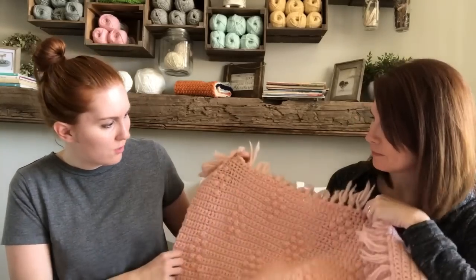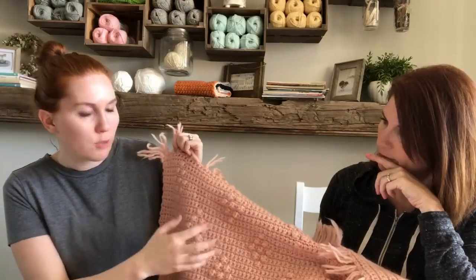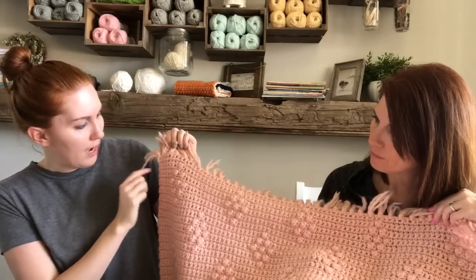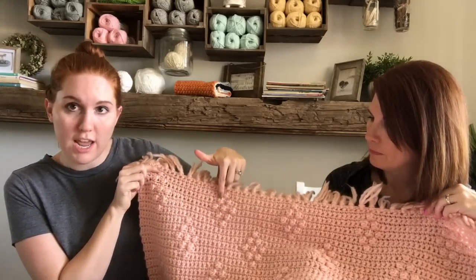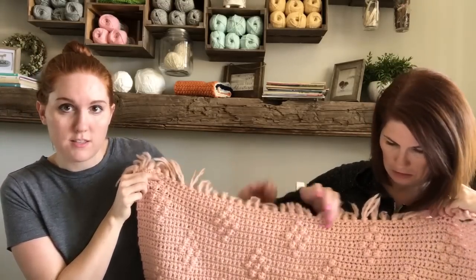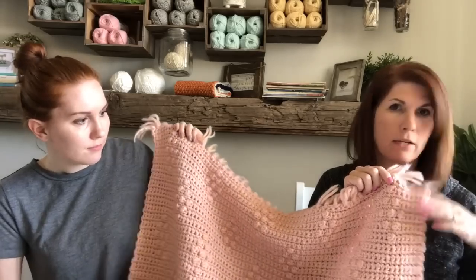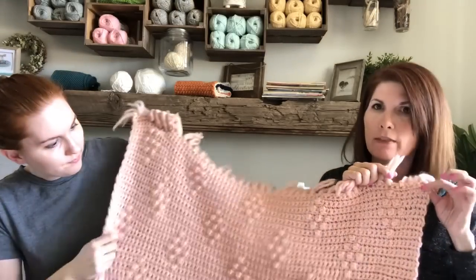One more thing I wanted to show: for the rows that have five diamonds, it's still in multiples of 16, but for the ones closer to the end, the first berry is on the eighth stitch. So I did seven single crochets and then on the eighth stitch is the berry. Then 15 single crochets and the 16th stitch is the berry, and so on until you get to the end, where it's just seven all the way. You don't want a berry on the edge.